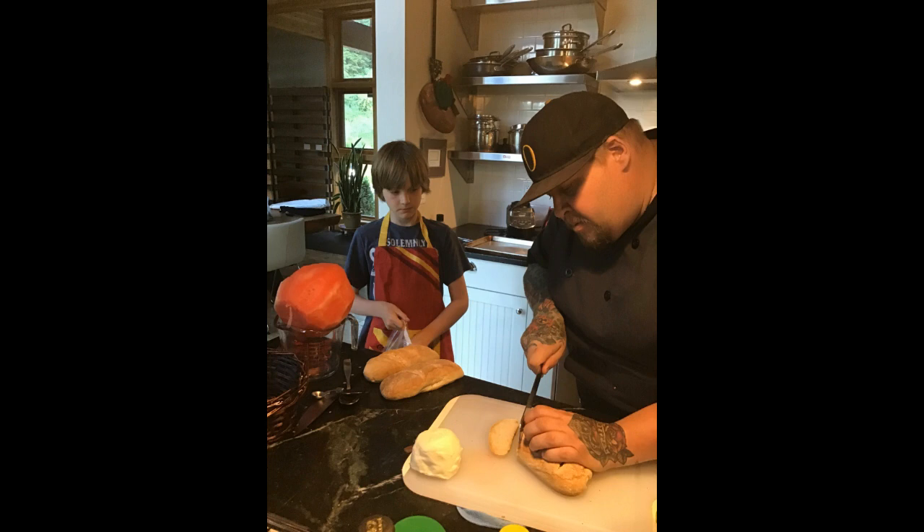Hi, welcome to the Go Greenfields podcast with me, Taryn, and me, Ritter. Today we actually didn't do a podcast — we did a video because so many of you have been requesting it. And if you go to gogreenfields.com, you can actually see it.